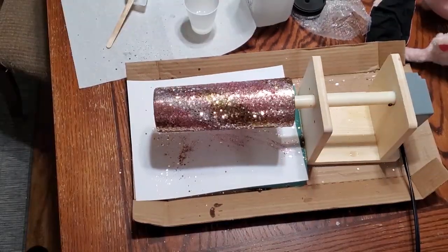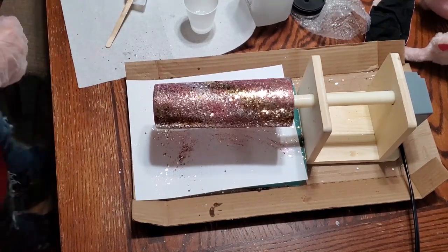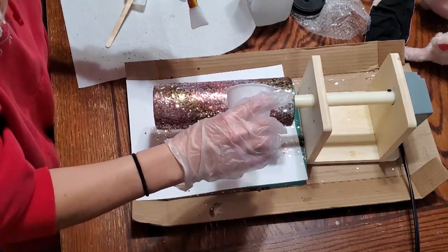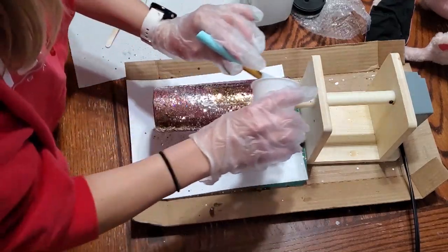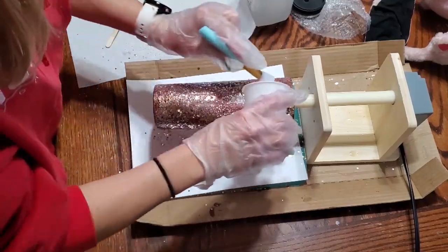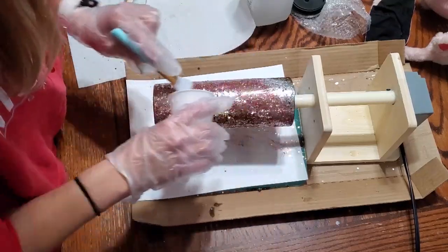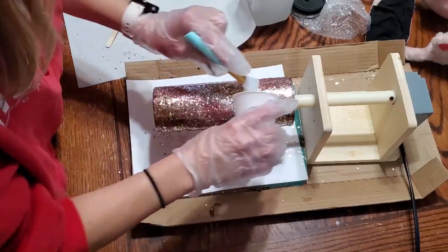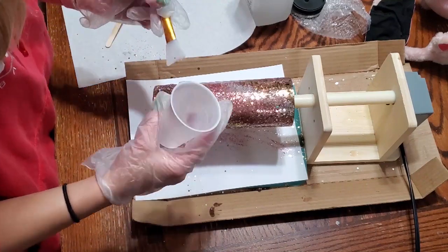You let that spin for 8 to 12 hours. It has to at least spin for 8 hours, but to fully cure the first round where it's not really sticky at all is 12 hours. A full, full cure is 3 days — so you have to keep that in mind, you wouldn't want to give away the cup. Now I mixed up some more epoxy. Glitter does soak up the resin, so you might need more this go-around than you did for the first layer. I honestly don't know exact amounts — I've just been eyeballing it.